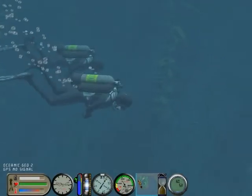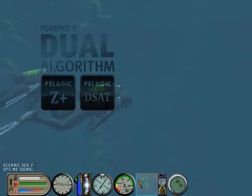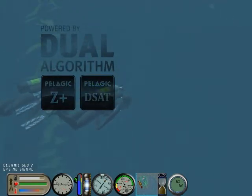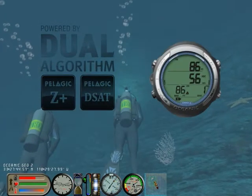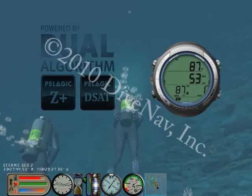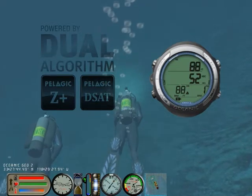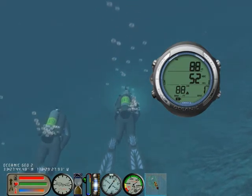Want to dive the same profile as your buddy? Not a problem. With the GEO, you can dive in sync with anybody, anywhere. Because the GEO allows you to adjust the decompression algorithm basis and its conservatism, you can adjust it to closely match just about any other dive computer on the market, allowing you and anybody to always dive in sync.